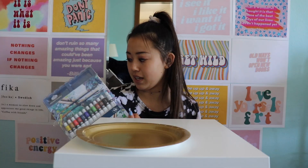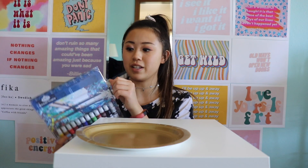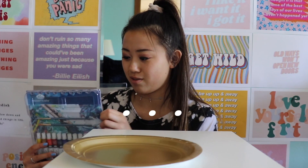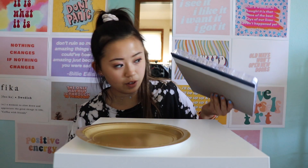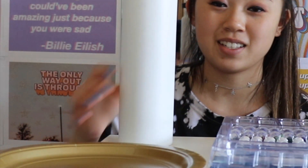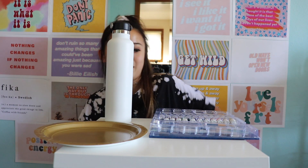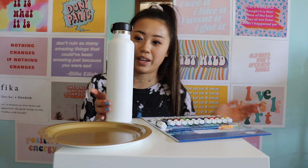I bought these acrylic paints because that's what the internet said to use to paint a hydro flask. So if you wanna do this, go get some acrylic paints from your local store. I kind of have a general idea of what I could paint — I honestly could paint a billion different things. But I'm gonna paint space and the universe on here, because that just seemed easier.